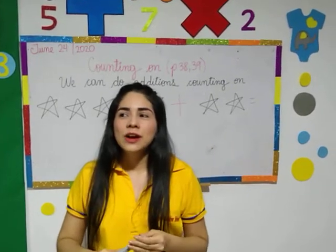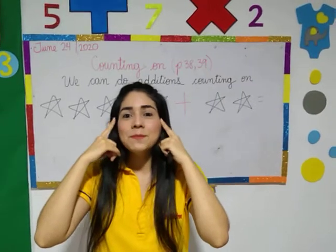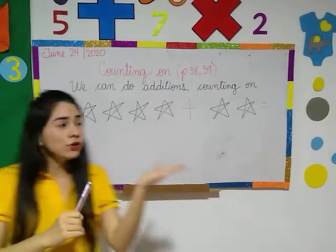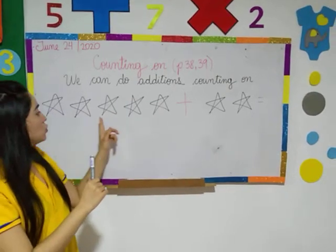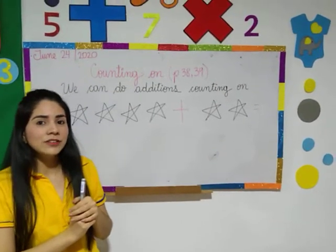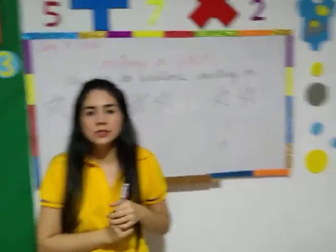Do you remember what Miss Gina tells you? Take in your mind the biggest number. For example, if I give you one, two, three, four, five stars — five stars — and there are two more you have to count. How to count on?